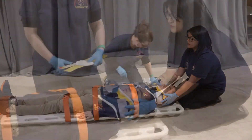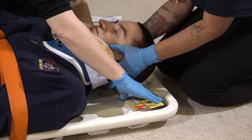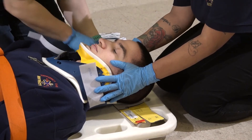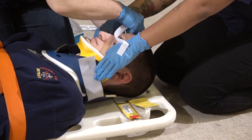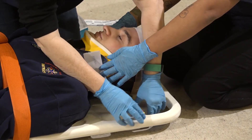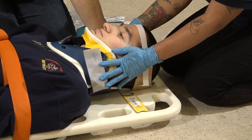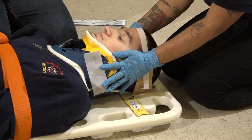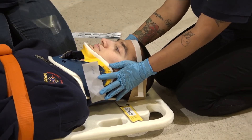Now I need to secure the head. We're moving in through the voids in the lower neck and then slowly sliding it up so that the patient's head is resting on it. I'm going to take my Velcro strap and secure the head, pull the tabs so that the head is secured. Last but not least, I'm going to take my head strap and immobilize the head to the board.